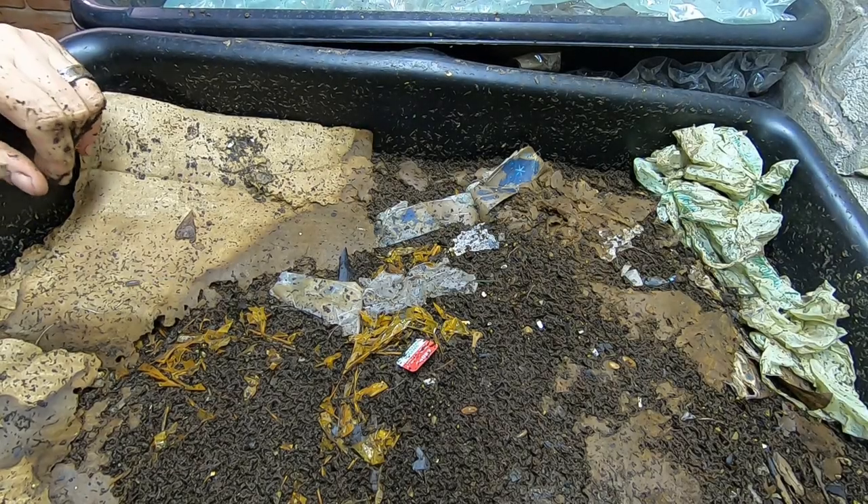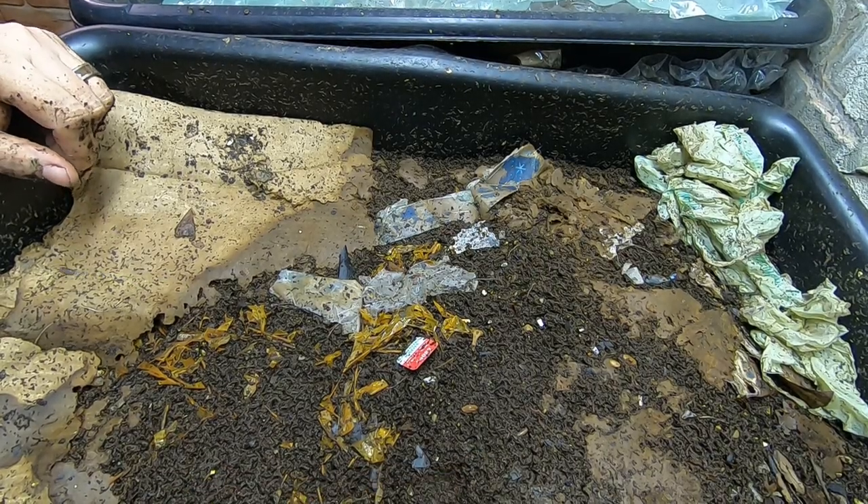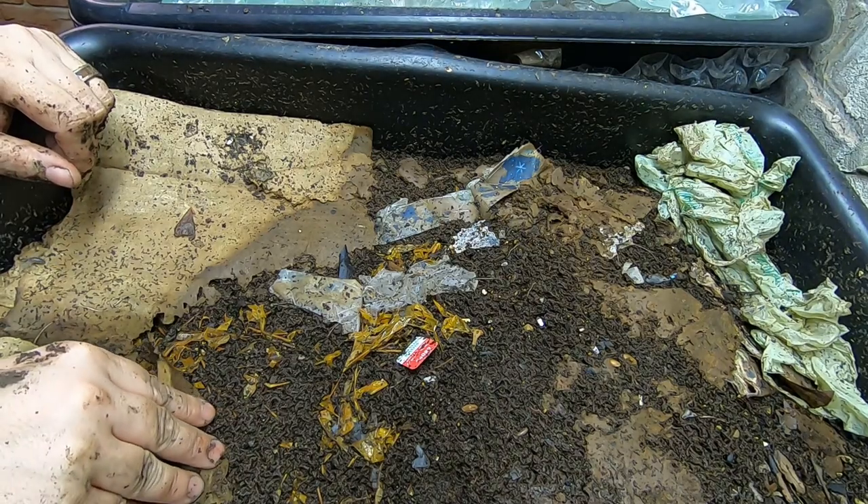Hey guys, it's Anne over at Plant Obsessed and today we're going to take a look in on the lasagna bin.